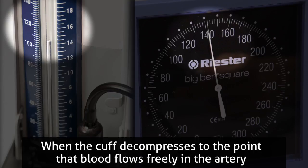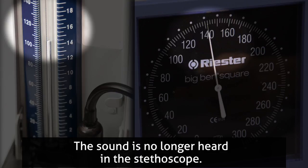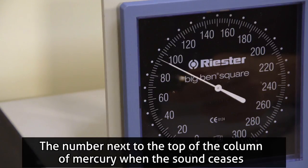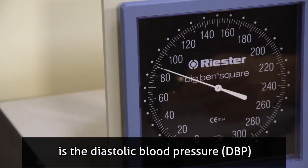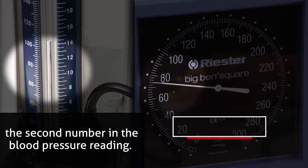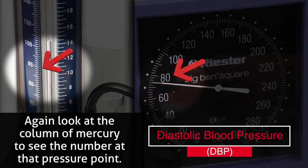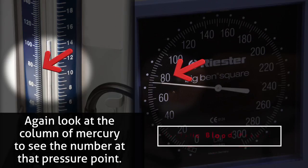When the cuff decompresses to the point that blood flows freely in the artery, the sound is no longer heard in the stethoscope. The number next to the top of the column of mercury when the sound ceases is the diastolic blood pressure (DBP) — the second number in the blood pressure reading. Again, look at the column of mercury to see the number at that pressure point.